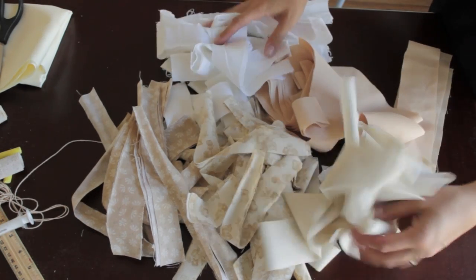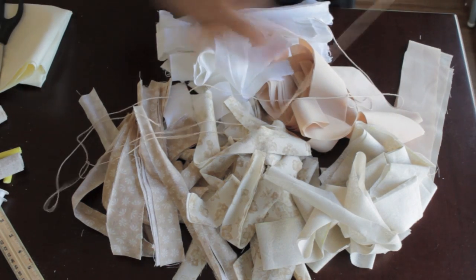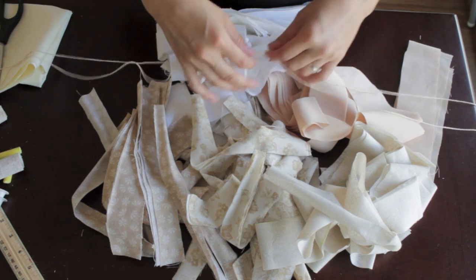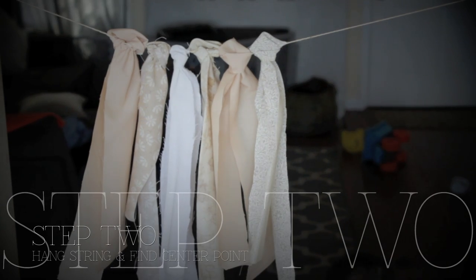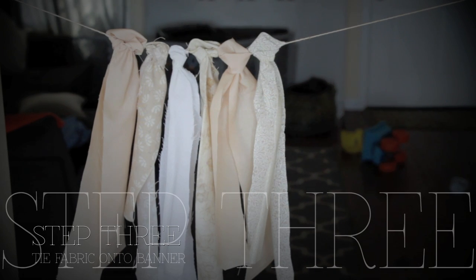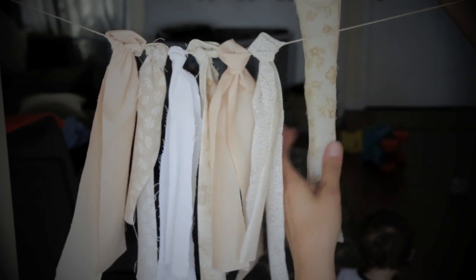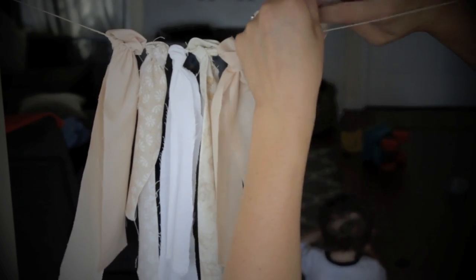Now after you've cut all your fabric, you'll have piles of different fabrics like this. Then get your string ready and you're ready to start adding the fabric. Step two: hang the string and find the center point. Step three: adhere the fabric to the banner — adhering meaning to tie it on.